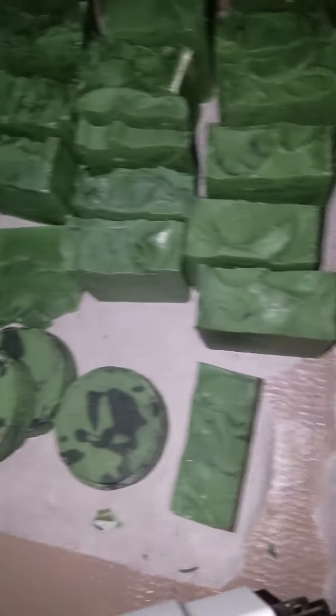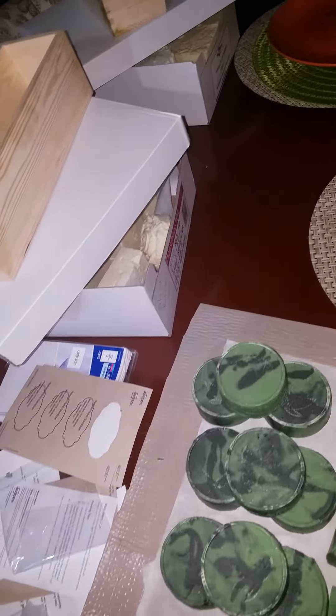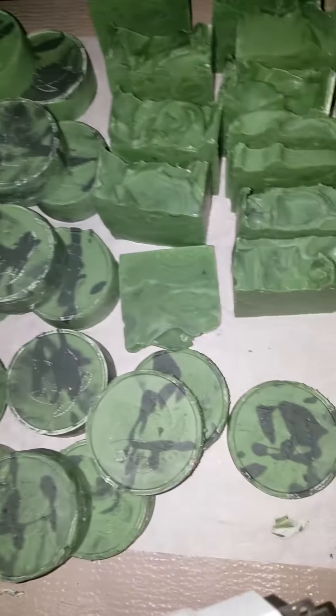There you go. I've got a whole bunch of soap over in this box that I've recently made. I'm all soaked out for a while.